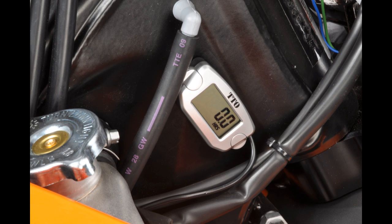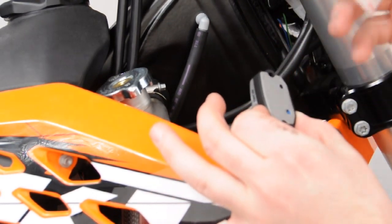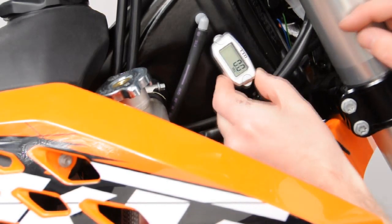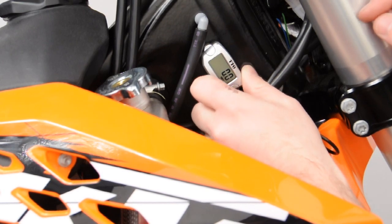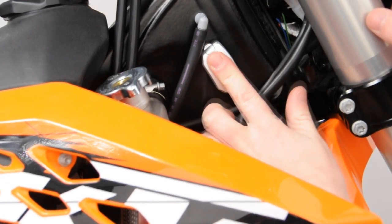Locate a position on the motorcycle you'd care to place the unit. Using an isopropyl rubbing alcohol or a cleaning agent, prepare the surface of the machine. Once prepared and in a warm, dry environment, remove the backing off the adhesive tape and apply firmly, being sure not to press too firmly on the LCD but on the perimeter of the unit itself.